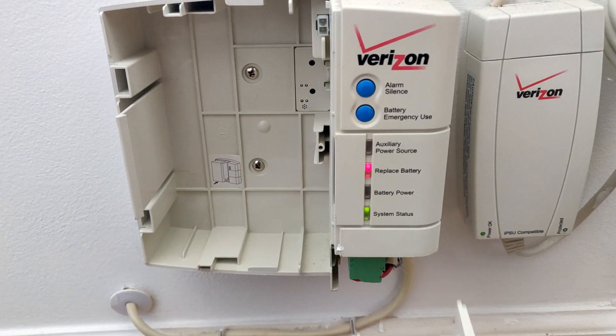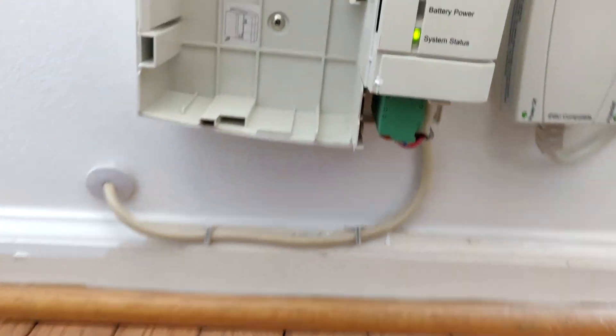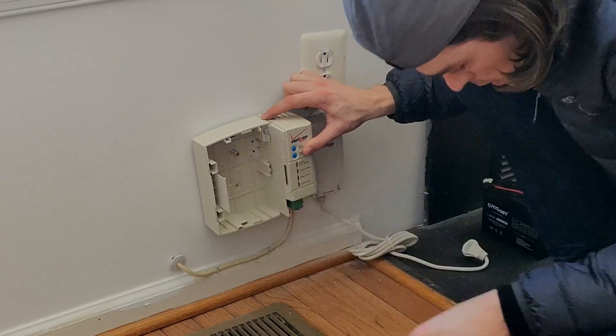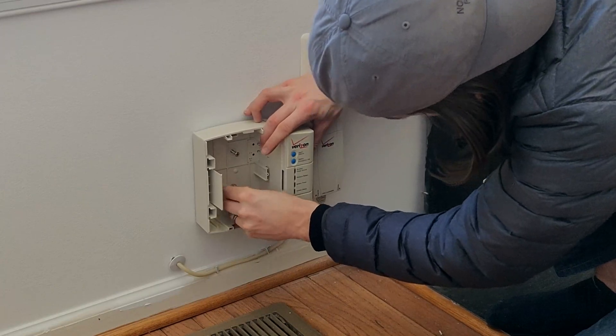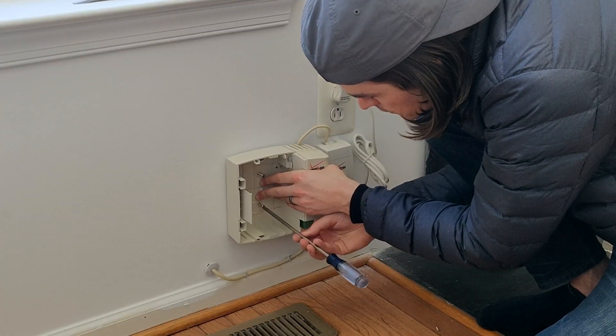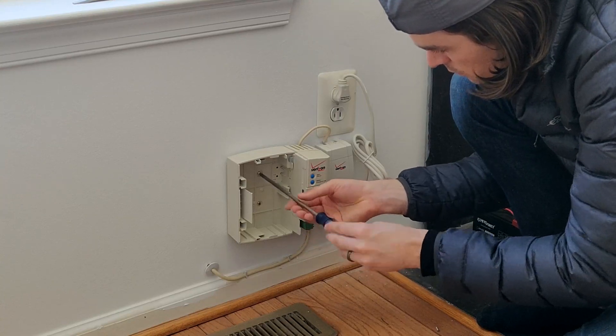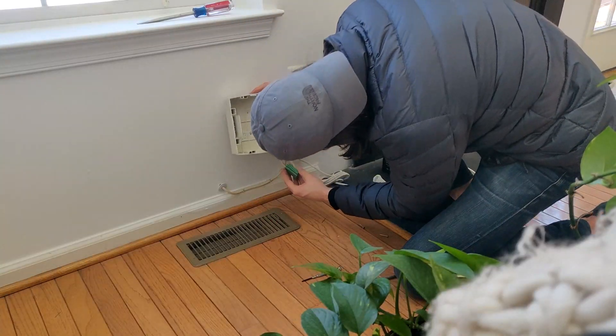We're going to remove this green plug in a minute. But first, to make it easier, unscrew these two big screws which hold the unit to the wall. Now you can unplug this green thing.